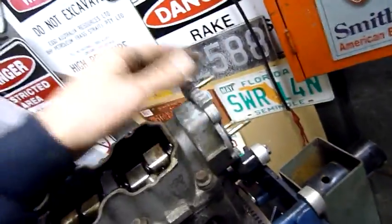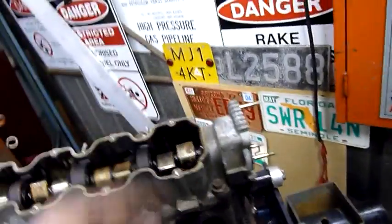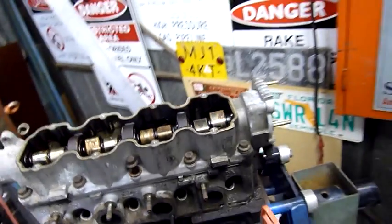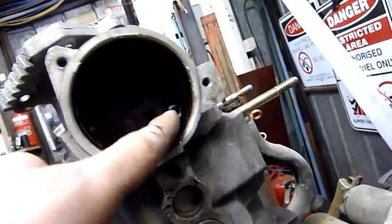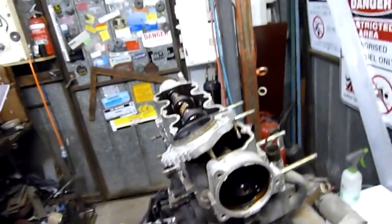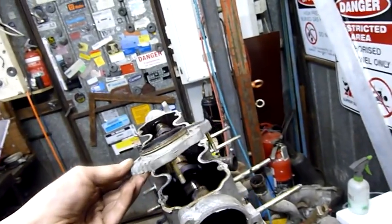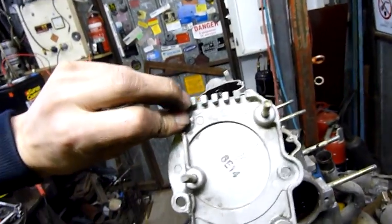Let's try and remove this blanking plate - we'll see if the distributor drive is still there. I bet it is, it'll just be a flat pin or a slot in the end of the camshaft, usually an offset slot so you can only put the distributor in one way. There's no key as such - there's a retaining plate to keep the cam from drifting, and there's just a single pin hole in there. The distributors on these just have a single pin that drives it. That's just the blanking plate that goes over it.